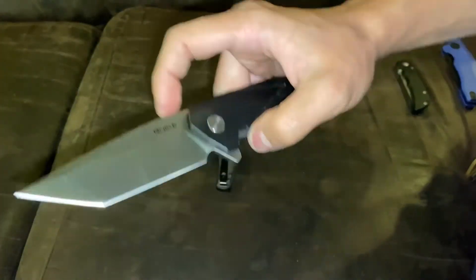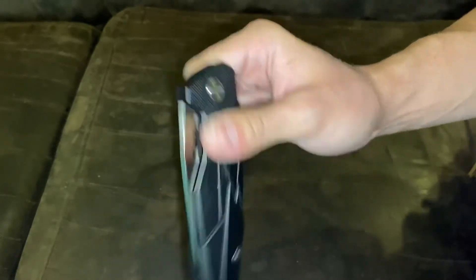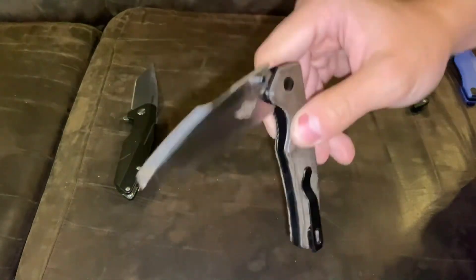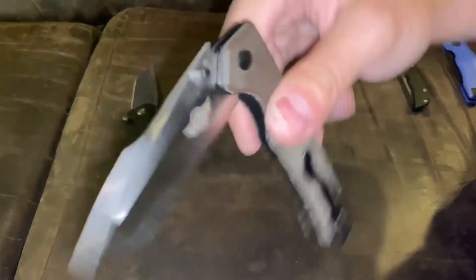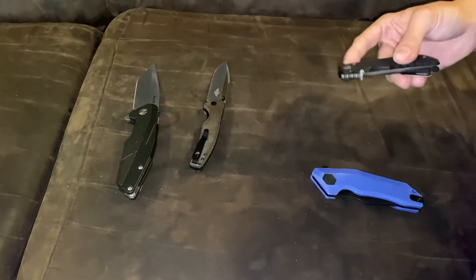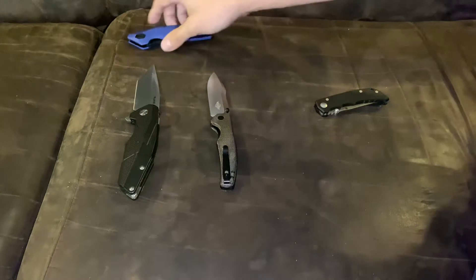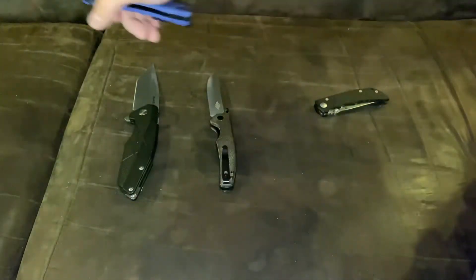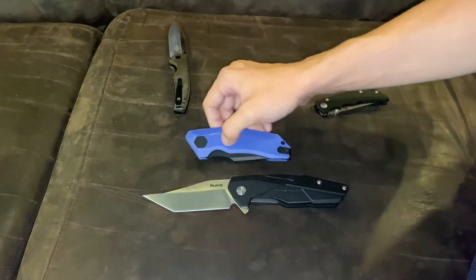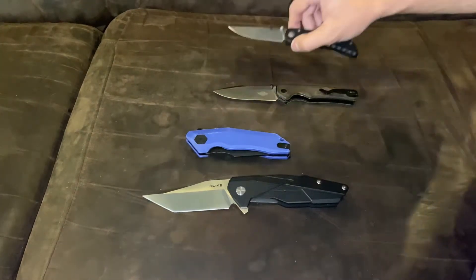When you open it, it's great. When you close it — it is the O-Knife Beagle. Nice closing sound when the blade hits down. So the Reich P138-B had won the big knife sound compared to the DM Designs Yokai — that was second. And on the small ones, the O-Knife Beagle beat the Spartan Blades Talos.